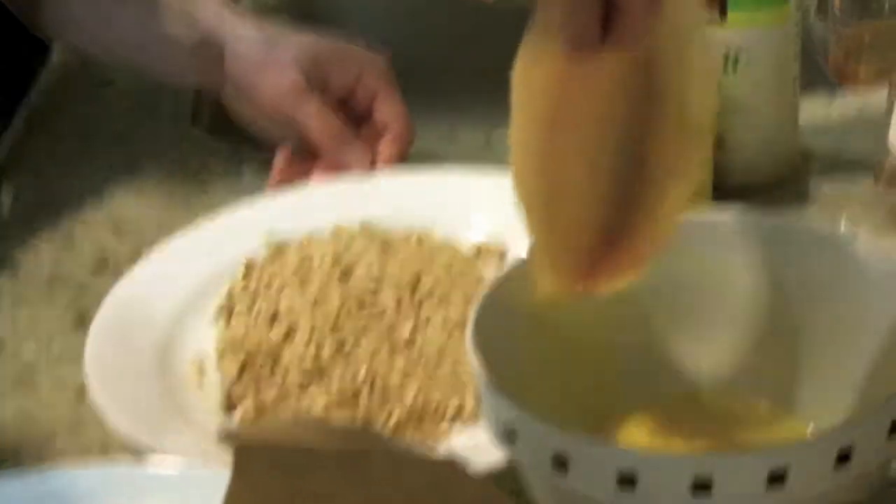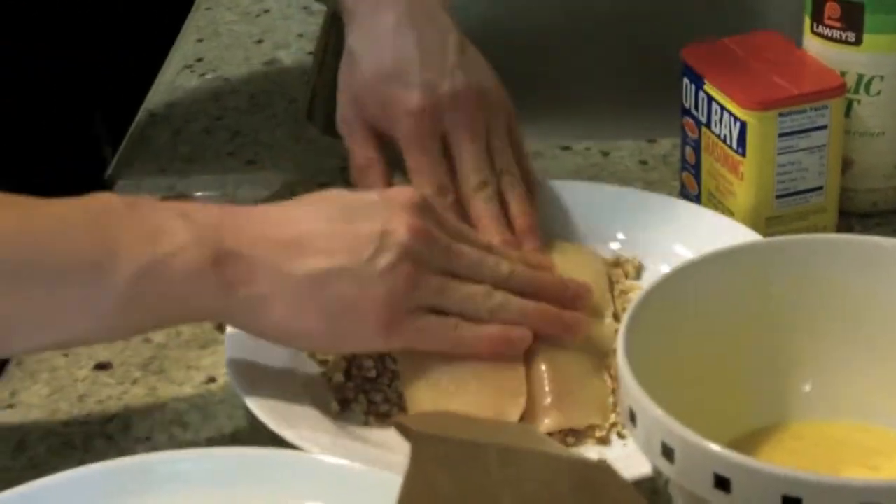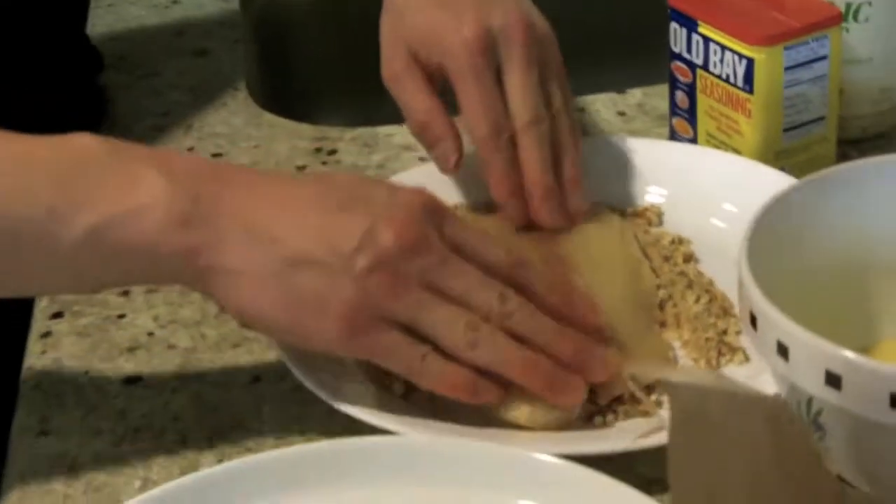Then you just want to dip it right in the pretzel mixture like that, and then the other side.